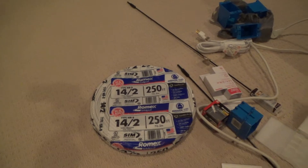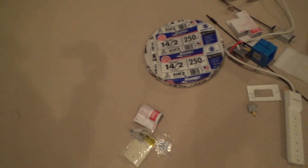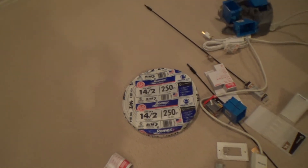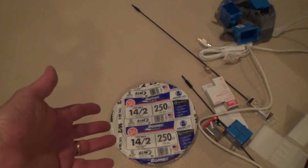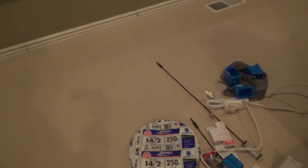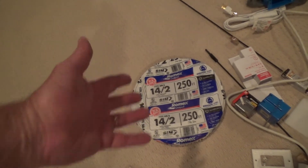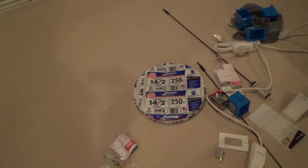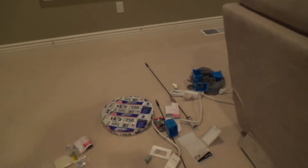You might think a 100-foot roll should cost half of $35, around $17.50, but you're probably spending $25 for a hundred footer. And for a 50-footer you're probably spending more than half of that. So if the 100-foot costs $25 and the 250-foot costs $35, that's only $10 more for an extra 150 feet — you might as well get it.